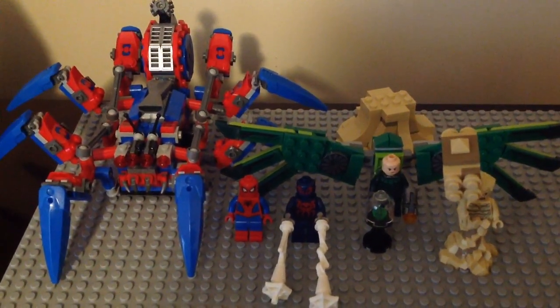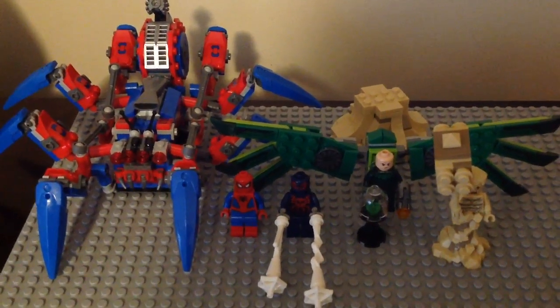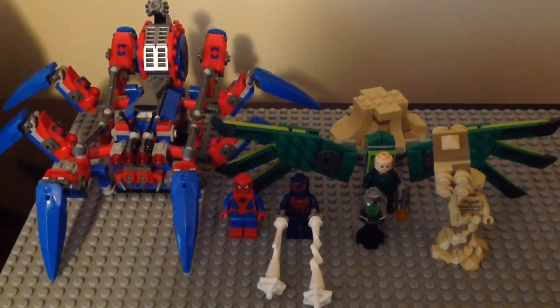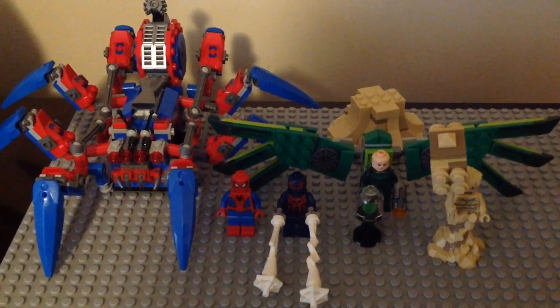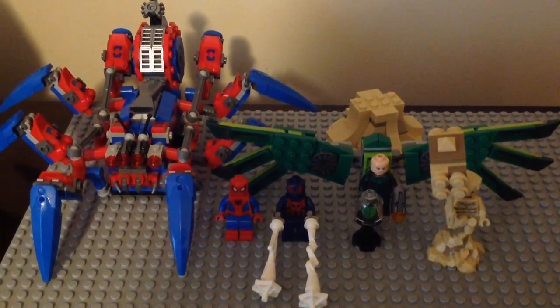I am Jesse here. I'm back for another Lego Spider-Man 2019 set review, and this time I'm reviewing my third set for the lineup — that is the Spider-Man Spider-Crawler, set number 76114. It's ages 7 plus, has 418 pieces and 4 minifigures.